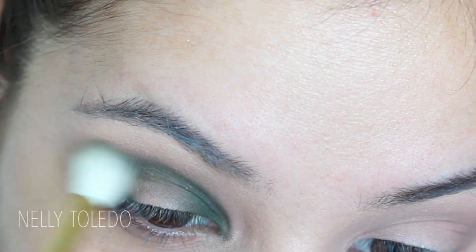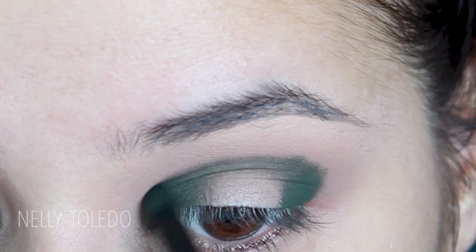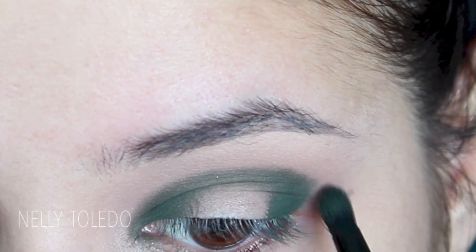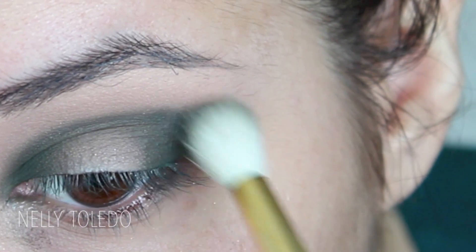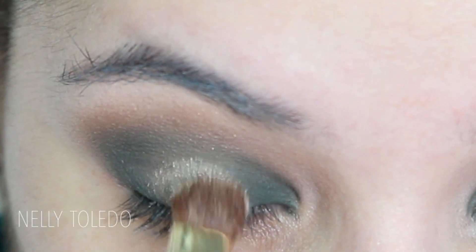Once I have the emerald in the inner and outer corners connected through the crease, I'm going to take a fluffy but still tapered brush — this is the Sigma E35 — and blend out those edges to make sure everything is smooth. I was pretty sloppy at first, just mapping it out, then I smoothed those edges. This is why Sato is so important — it helps those colors blend together. I went back in with the E40 to blend further and wipe off any excess.